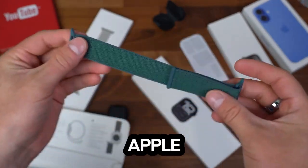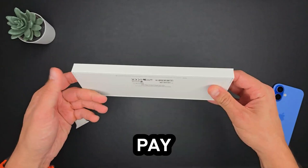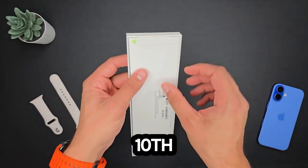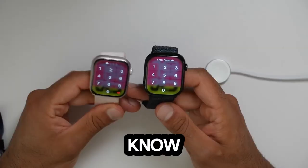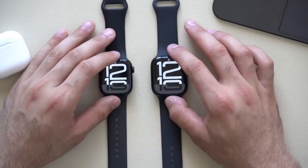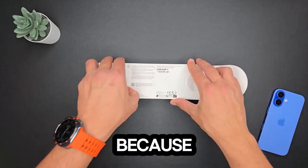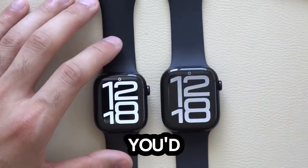If you're thinking about upgrading your Apple Watch or waiting for the next big leap in design, you might want to pay close attention to this. Apple's 10th generation watch is here, and it's time to break down what you need to know. But is it the game-changing device we've all been expecting? Let's dive into it, because there's a lot to unpack, even though the big redesign might not be as massive as you'd hoped.